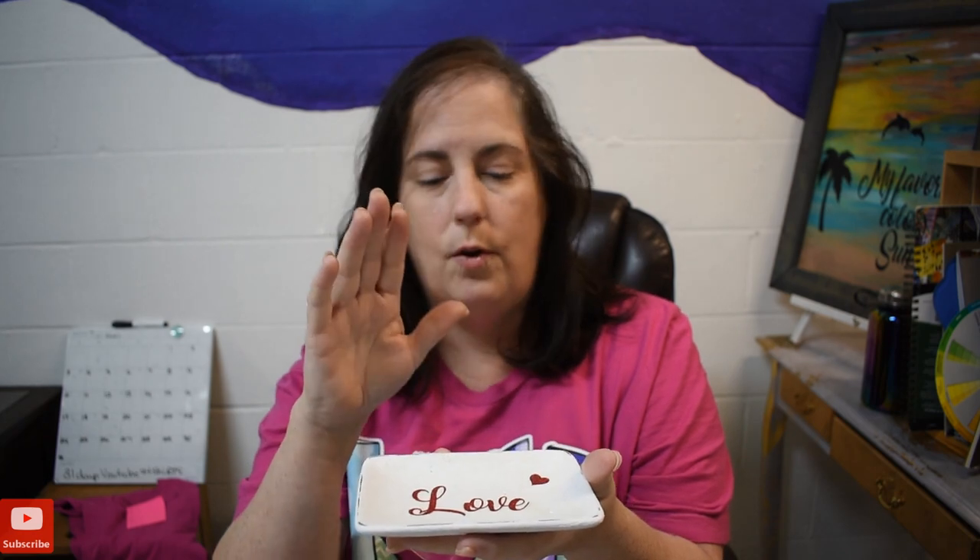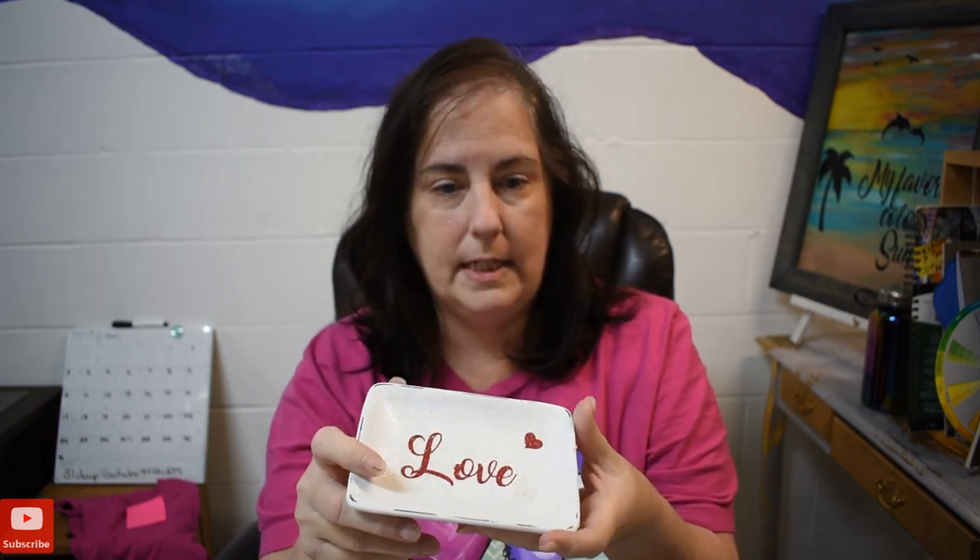At first I was going to do a craft that correlated with the design of the shirt, but that proved to be too complicated, so I decided not to do that. Today's video will be this cute little dish that I made — you can put rings in it, or jewelry, or little candies, or whatever. It just sits out on your side table.